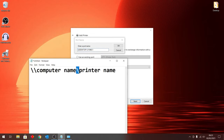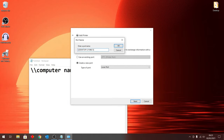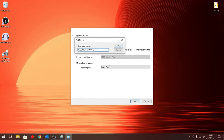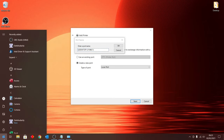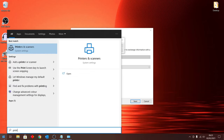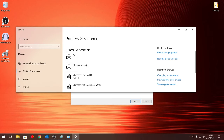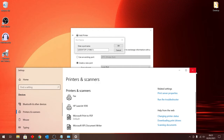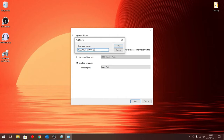Now add another backslash after the computer name. Then we need the name of your printer. Go to the Start button again and type in 'printer' — click 'Printers and Scanners' and look in the list of printers. For example, my printer is the HP LaserJet 1018, so I go back to the port name box and type in 'HP LaserJet 1018.'